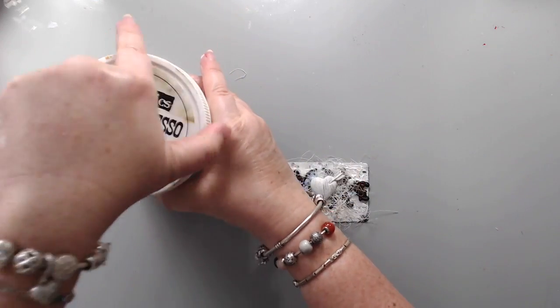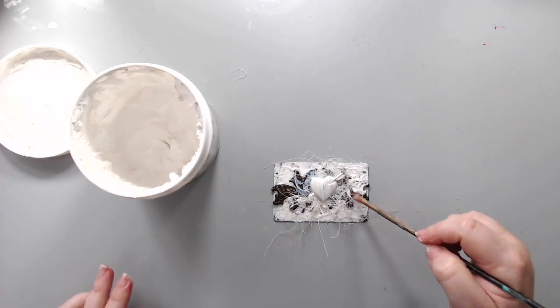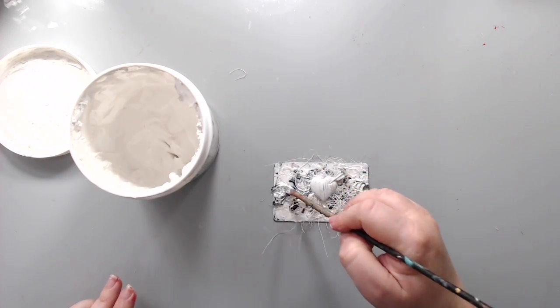The next step was to add gesso again — the heavy white gesso — just to cover the metal part and the brown part, because I really wanted to add some bright colors on top.